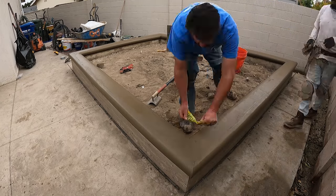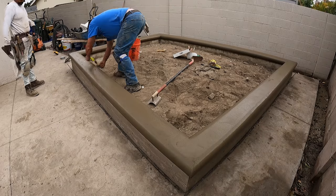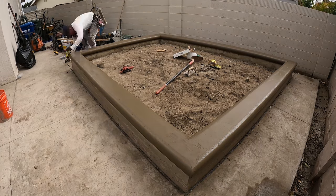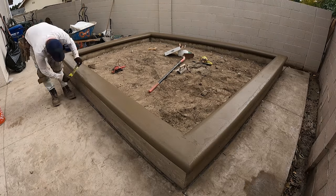Some caution tapes are better than others for this. They make some thicker ones, and the thicker ones will probably be better so you can get a lot more lineal feet out of one piece before they wear out.